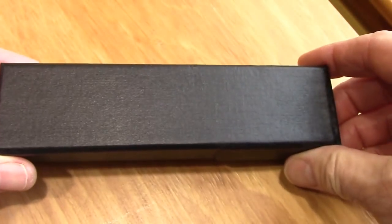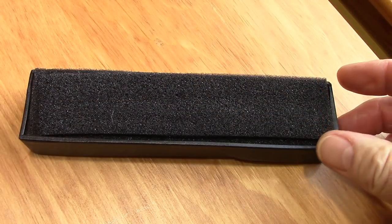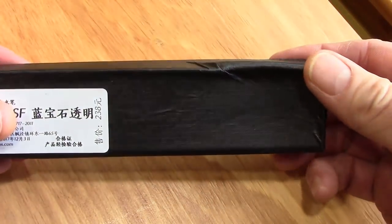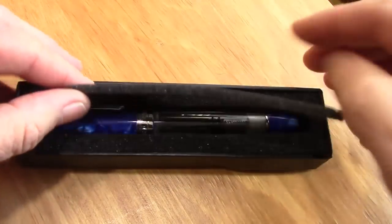This is a pen that a number of viewers have said they would like me to review, so I ordered one. It took almost three weeks to get here, a little bit longer than usual. The box got a little dented up in shipment, but the pen's in good shape, so I'm happy about that.